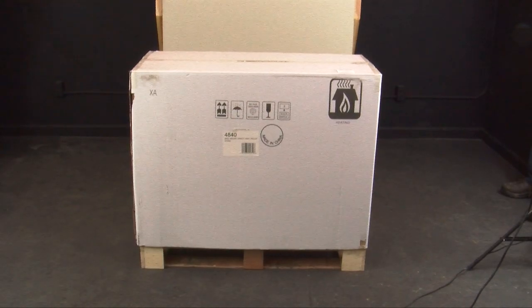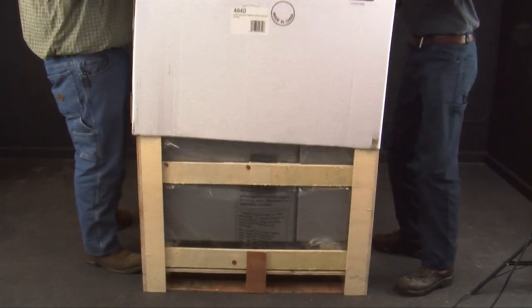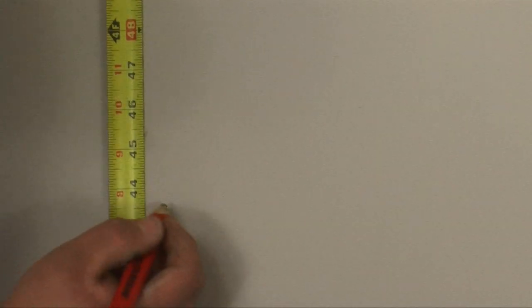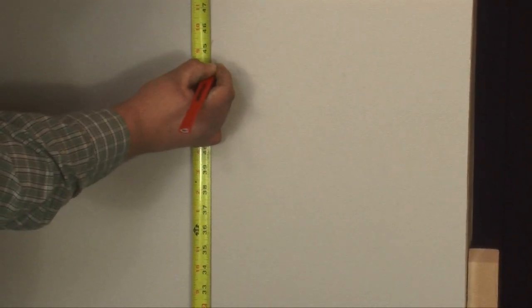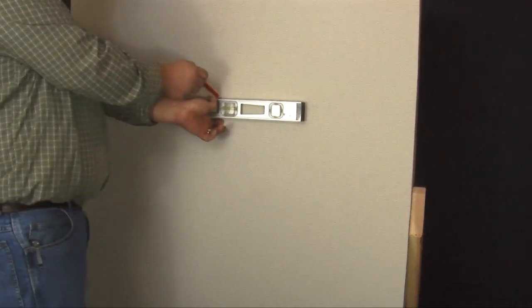To get this project started, unbox and uncrate your stove. You will need to use a crowbar to get it out of the pallet. Then remove the plastic cover. Before you move your stove, determine how high you want it to sit on your wall. Please note this stove must be a minimum of 24 inches above the exterior ground, but you need to refer to your owner's manual for all other clearances.